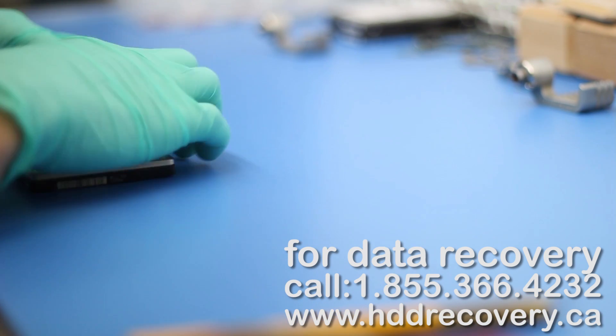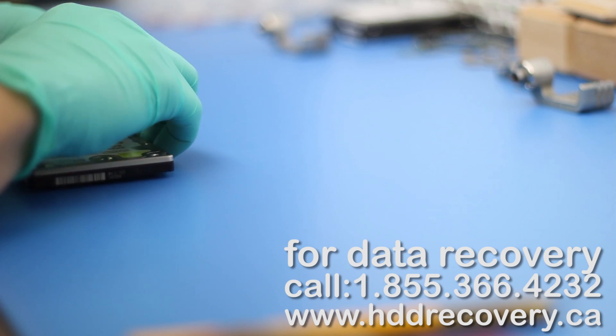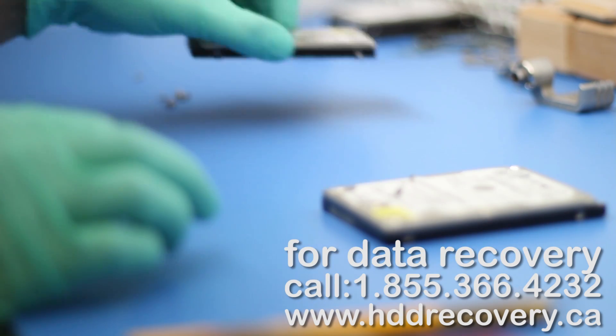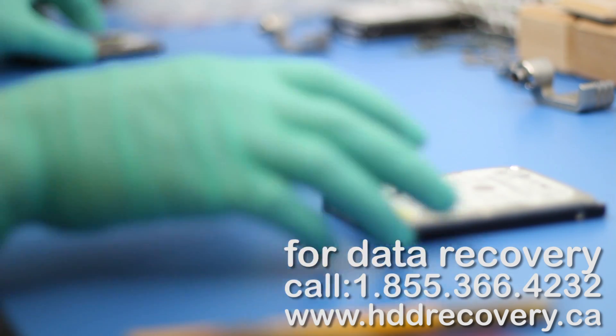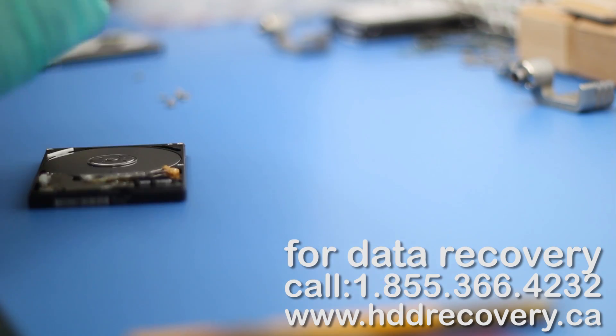Alright, so this is it. This is our drive, this is the donor, so we're just going to set the donor aside for now and then get the cover opened up.